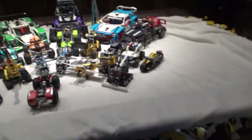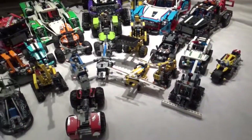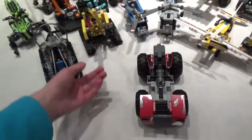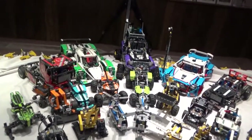So I'm going to show you all of my cars and show you some of the things they do. I'm going to categorize them — for instance, pull back and release, ones with tracks, and that sort of stuff.